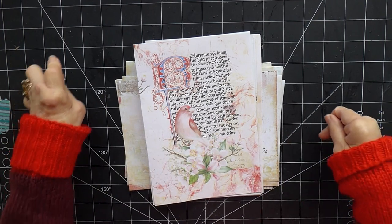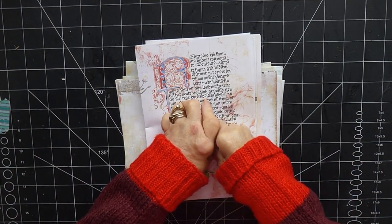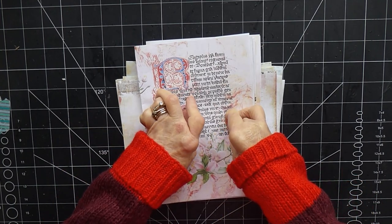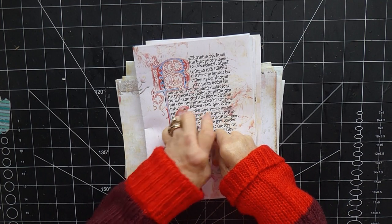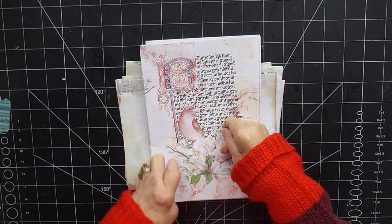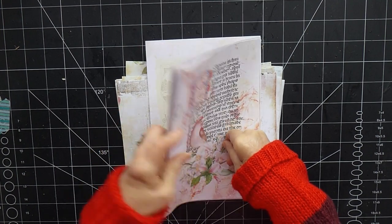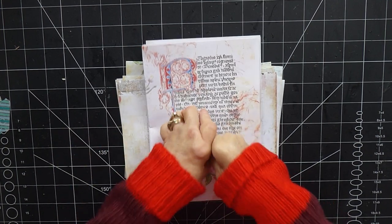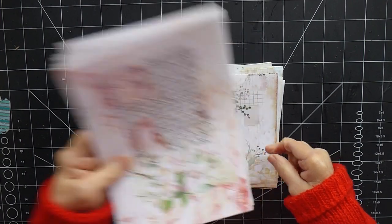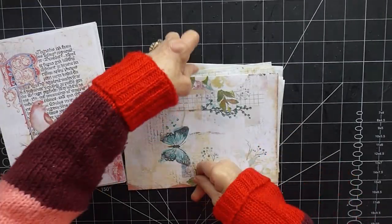Hi there, it's Karen here. Welcome back to my channel. Today we're going to start working properly on the spring journal. I've got my papers here ready. I don't think it will be a really long video — I want to put the signatures together today. I've been thinking about how many signatures to do, and I would have liked just a single signature but I've got too many papers, so I think it's going to end up being three, like the music one.